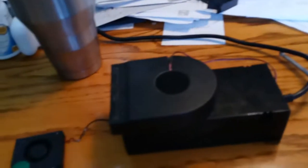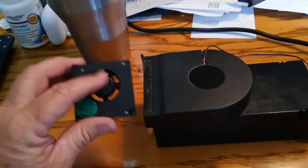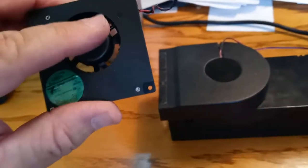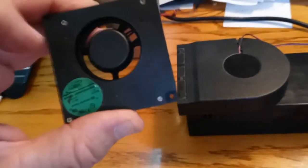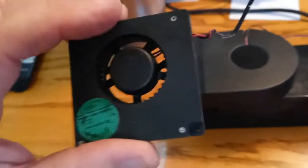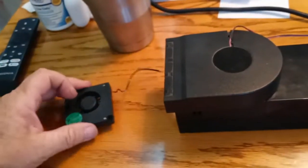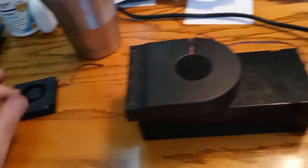I modified my Xbox One power supply. The fan that was in there makes a lot of noise — it was dusty as heck. And when it spins, you can hear it. It's noisy, and it just wasn't spinning fast at all, just making a lot of noise.